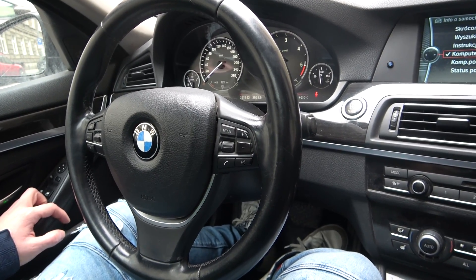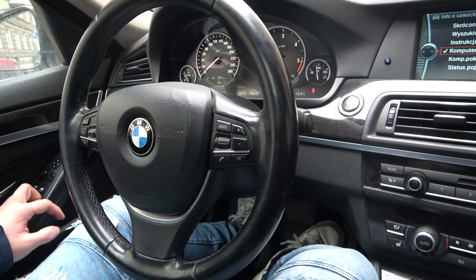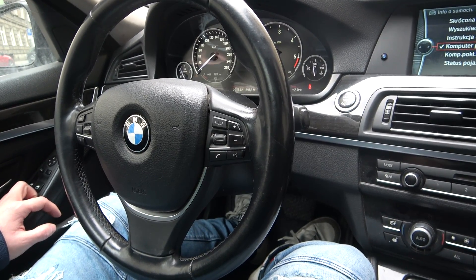Hello, today I'm in BMW Series 5. In this video I'll show you how to adjust side mirrors.